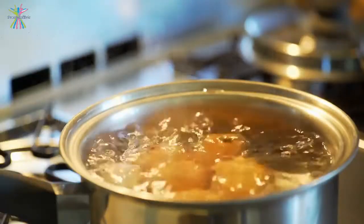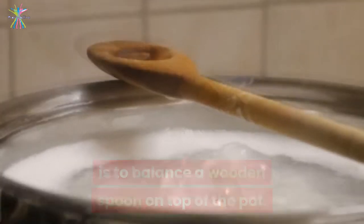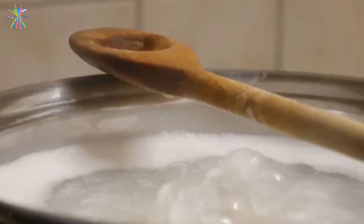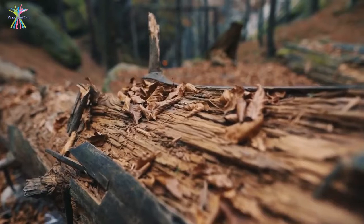A hack for avoiding the spillover situation is to balance a wooden spoon on top of the pot. It is said that the thin handle of the wooden spoon prevents the froth from reaching the rim. It is no magic — in fact, there is a little science behind this phenomenon.